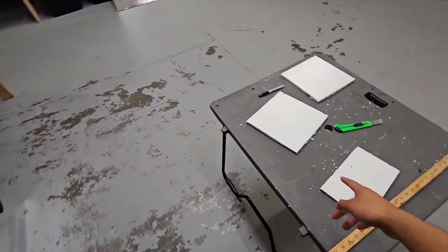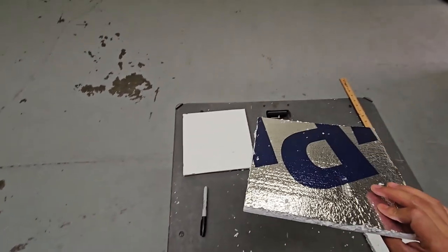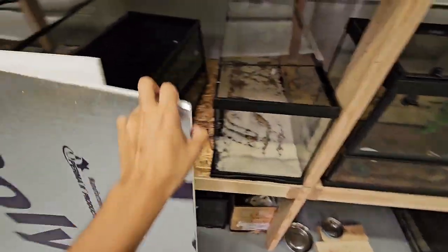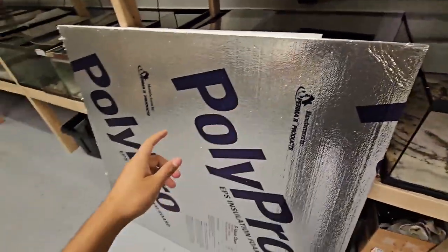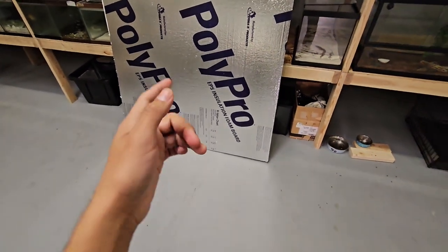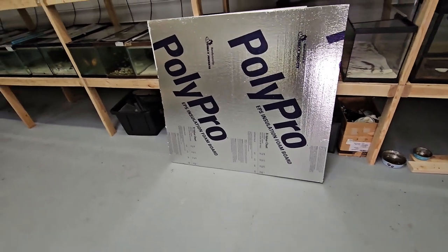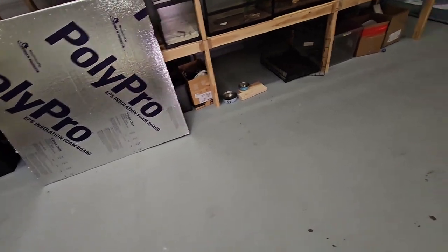The styrofoam I buy from Lowe's. It's a big sheet — four feet wide by eight feet long. I have to cut it in half so it can fit inside my truck. It went down in price actually — ten bucks for a full four-by-eight sheet, and you could get like six boxes out of it, probably more depending on how big the box is.